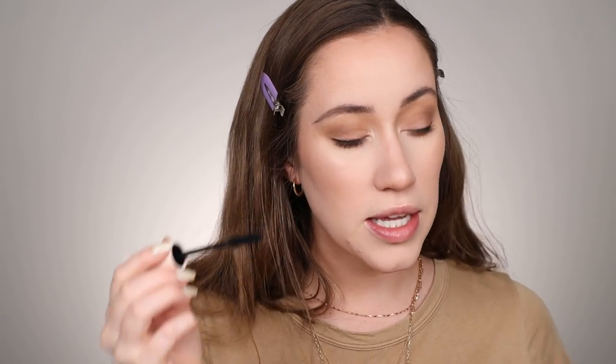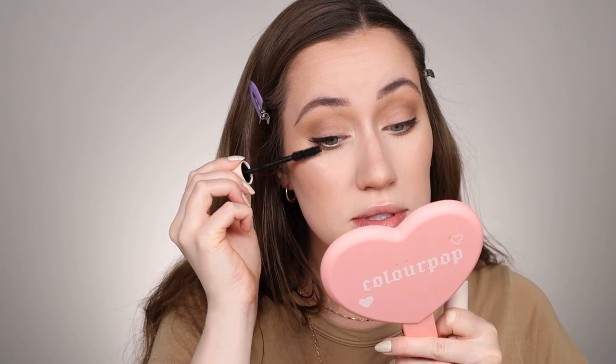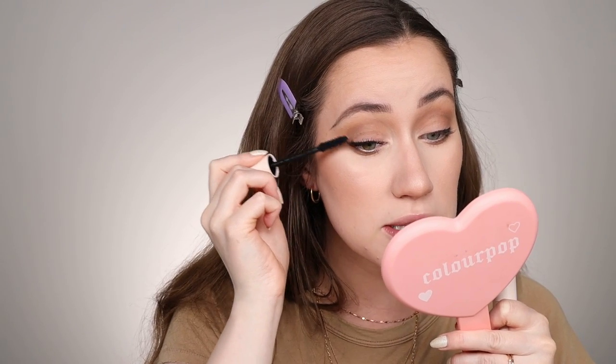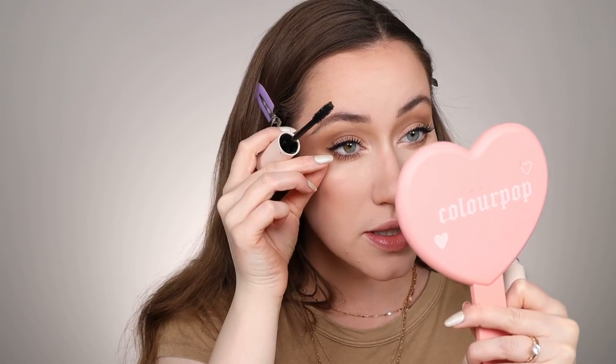Now we're going to apply mascara — choose your favorite volumizing mascara. I picked the Rare Beauty mascara. We're definitely going to go on the top lashes and the bottom lashes for this look. It does look like she's wearing falsies, so that's where you can pick and choose what you want — most people have mascara but not everyone wears false lashes, so customize it to whatever you prefer. I'm building up my mascara to where I like it but I still want it to look somewhat natural. Then use what's left on the applicator brush to gently tap and pull down on the lower lashes so it doesn't get too overdone.